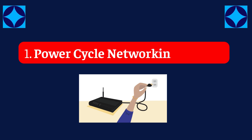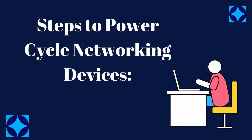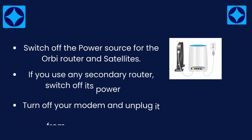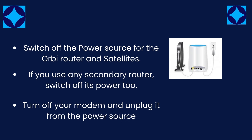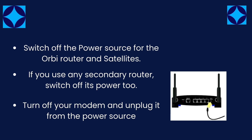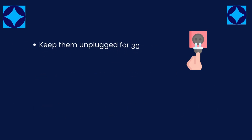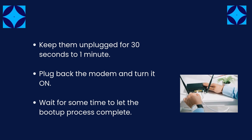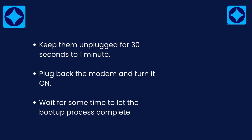Fix 1: Power cycle your networking devices. Switch off the power source for the Orbi router and satellites. If you use any secondary router, switch off its power too. Turn off your modem and unplug it from the power source. Keep them unplugged for 30 seconds to 1 minute, then plug back the modem and turn it on. Wait for some time to let the boot-up process complete.